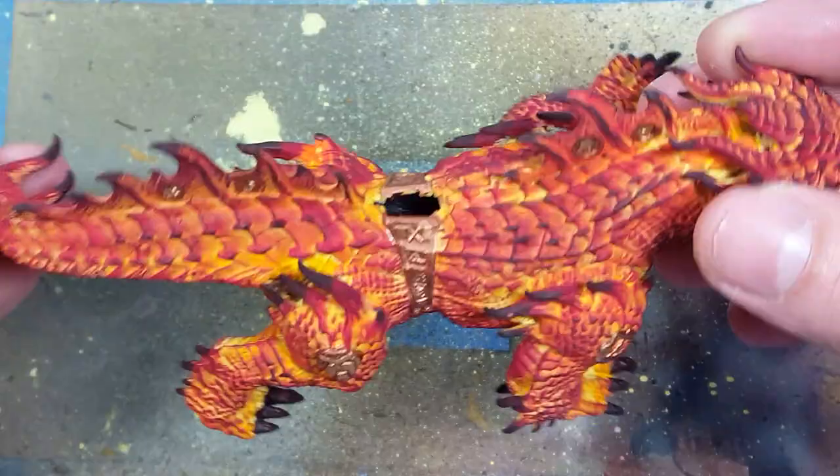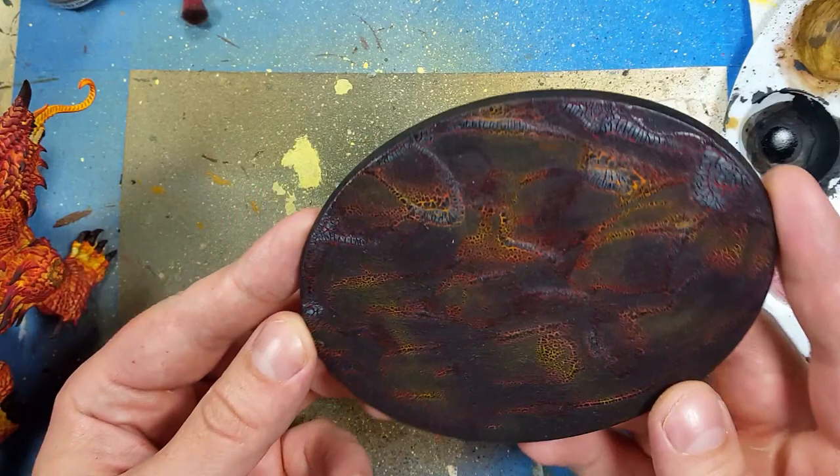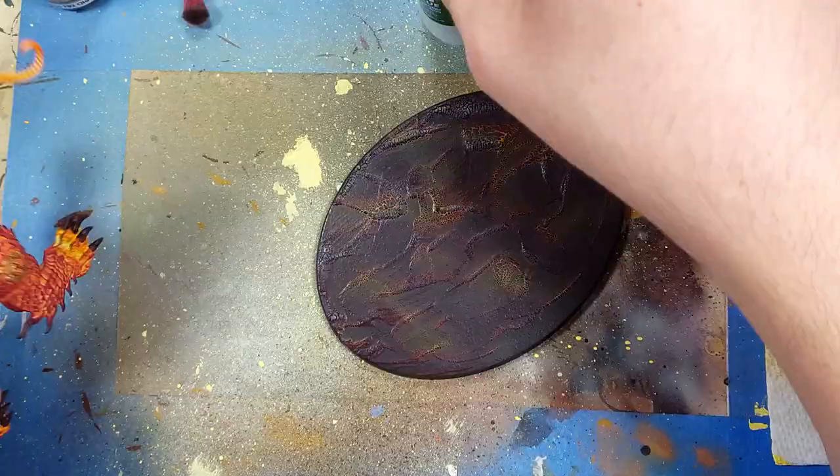Part of the condition of me painting his army was he had to do all the assembly and he had to do all the bases. And so I'm holding a lava base that he made in the Games Workshop style, so I don't know how to make this — if you want to know, look up Games Workshop's tutorials, because I have no idea.